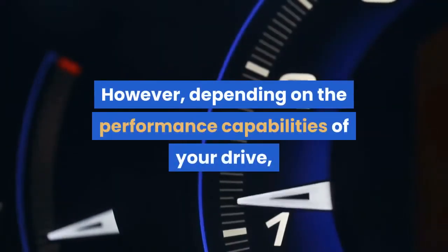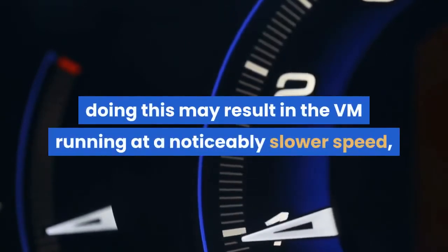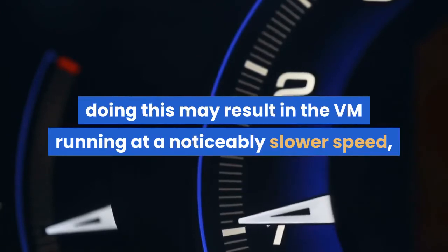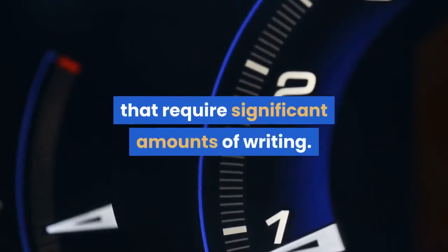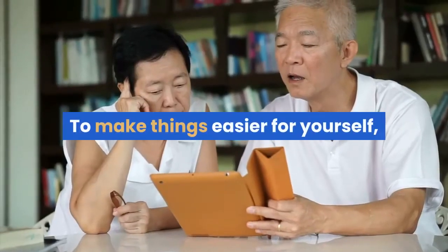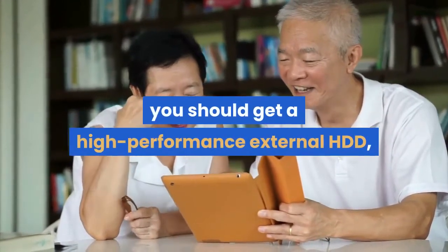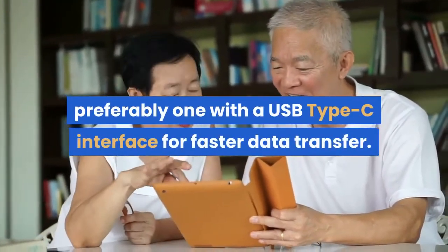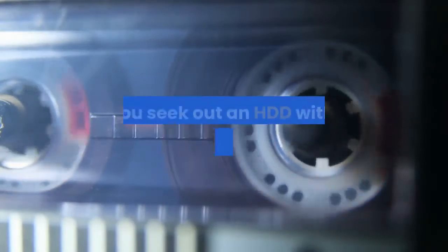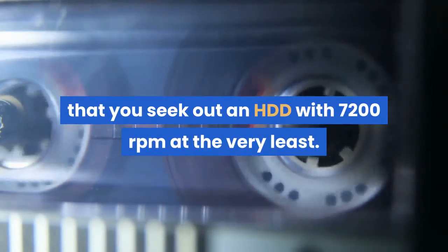However, depending on the performance capabilities of your drive, doing this may result in the VM running at a noticeably slower speed, especially when attempting heavy operations that require significant amounts of writing. To make things easier for yourself, you should get a high-performance external HDD, preferably one with a USB Type-C interface for faster data transfer. It is recommended that you seek out an HDD with at least 7200 revolutions per minute.